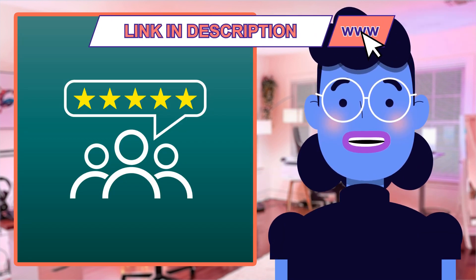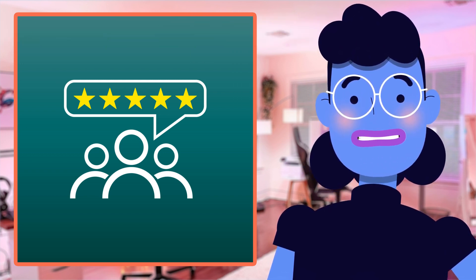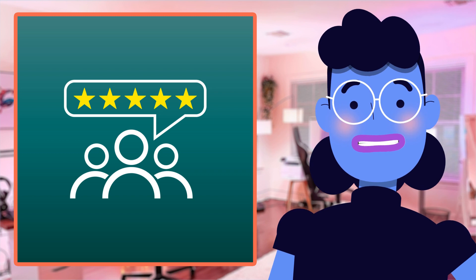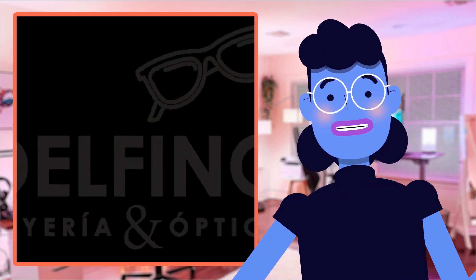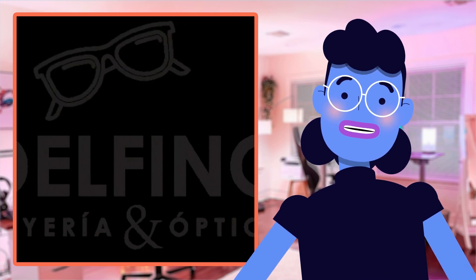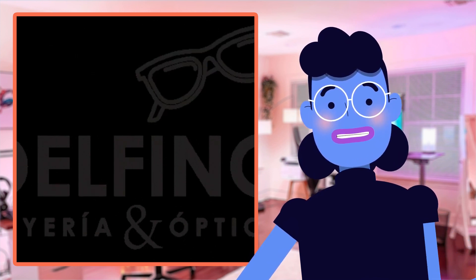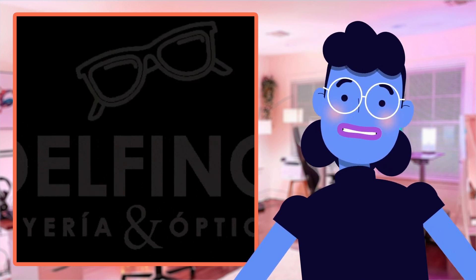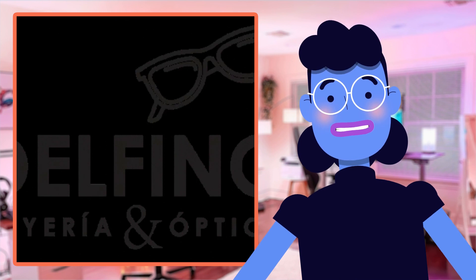With over 1,400 customer reviews giving this product solid high ratings across various outdoor activities such as bird watching, opera shows, traveling, and sports games, these affordable binoculars are perfect for all-around users seeking quality optics, providing consistent results throughout countless adventures ahead.